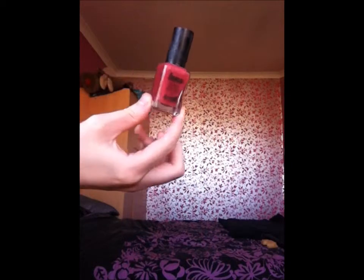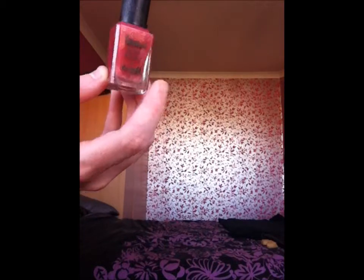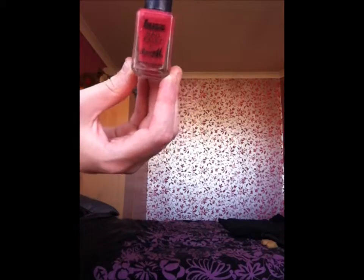Moving on now, we're going to show you our Barry M collection. We're starting with this — I don't really know what type of colour it is, it's like a dark pinky-reddy colour. It came in a magazine, from Buzz as you can see, and this is the Barry M limited edition. Next I have a nice bright blue colour.